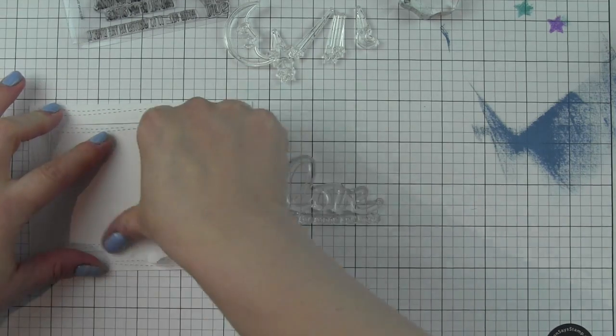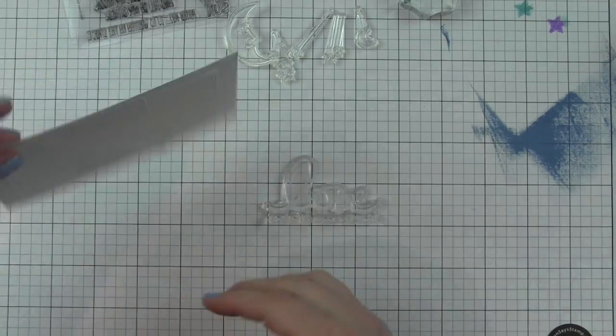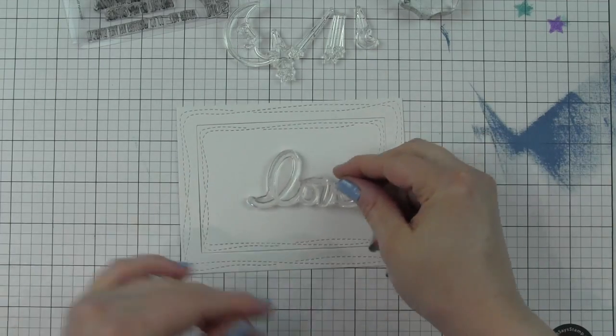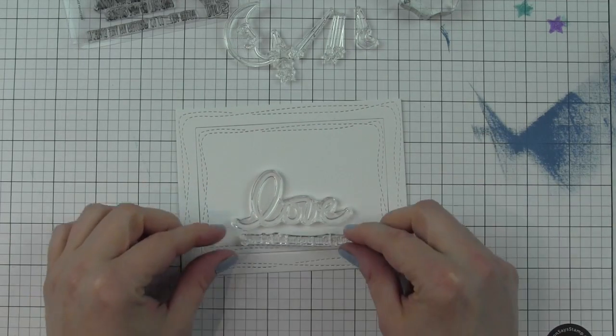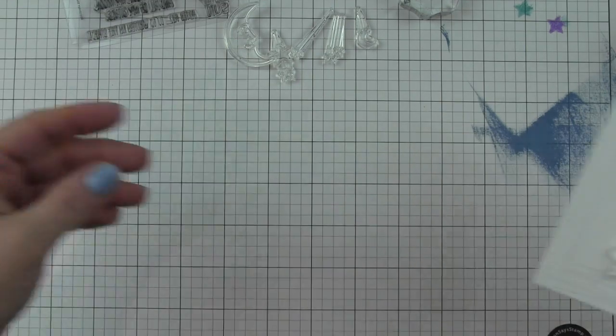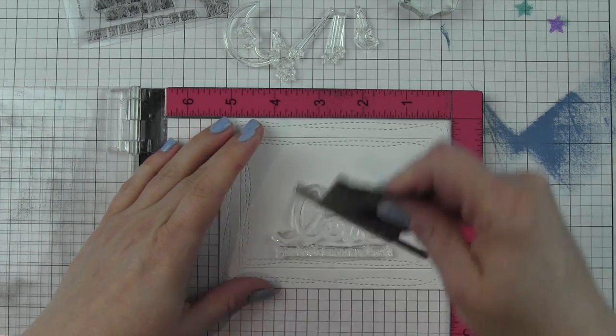I've stamped — or rather die cut — these rectangles from some Bristol smooth cardstock and I'm taping them together on the back temporarily with a little bit of Post-it tape. I'm going to start by stamping greetings from the All My Love stamp set on the center rectangle.